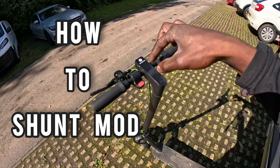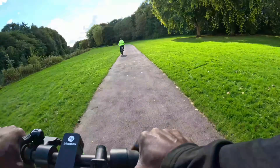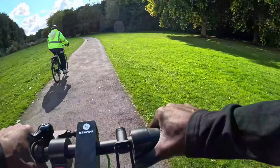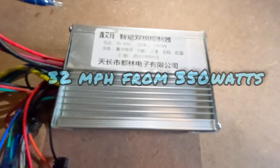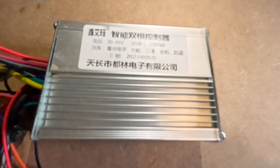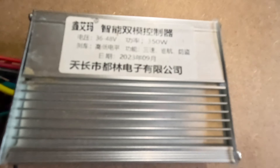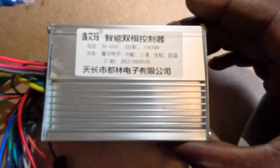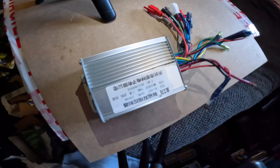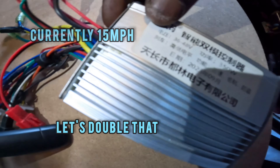I will show you how to do the shunt mod and make your scooter do 30 miles an hour. I upgraded my scooter to do 30 miles an hour from 350 watts — the ultimate speed hack. I'm about to show you the secret way to get your scooter zooming. To do the speed hack, you must get hold of your speed controller. My scooter was too slow — 350 watts, 15 miles an hour — and we're gonna change that.